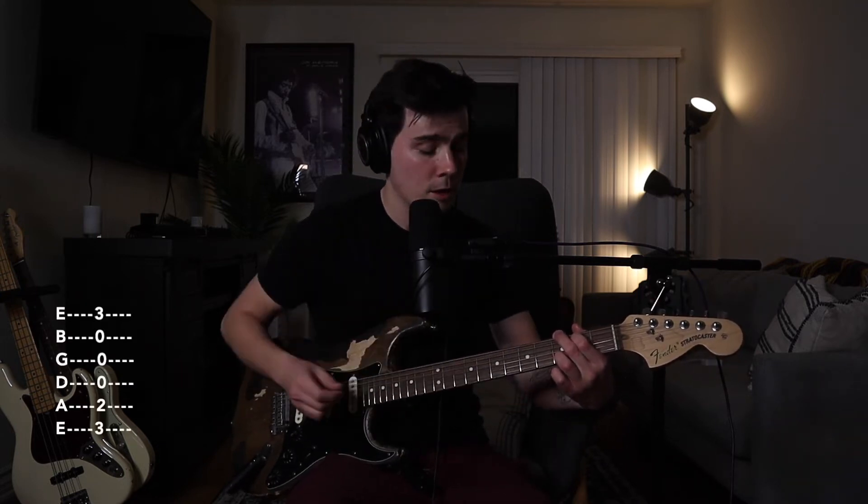You can also remove your pinky and have your ring finger on the 3rd fret of the high E, and leave the D, G, and B strings open. Sometimes that's an easier transition point when you're first starting.